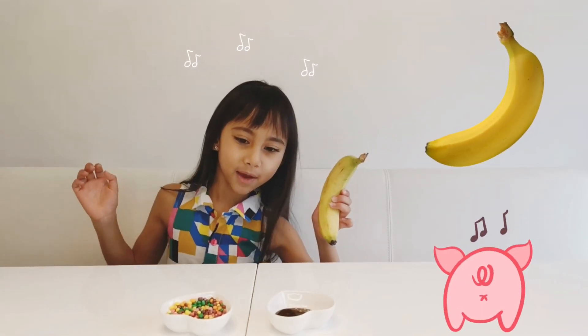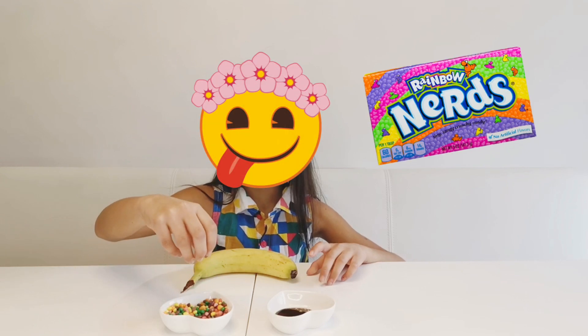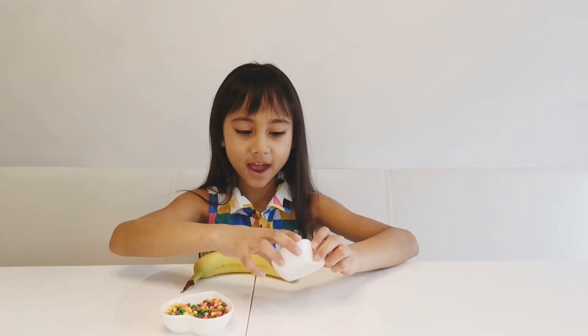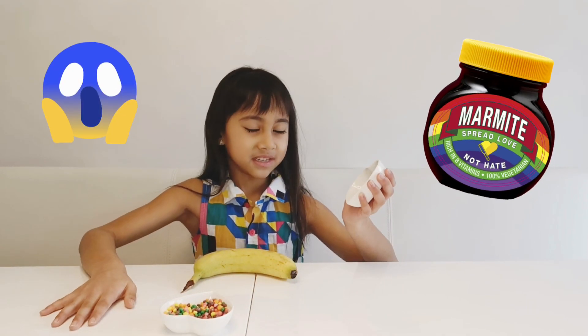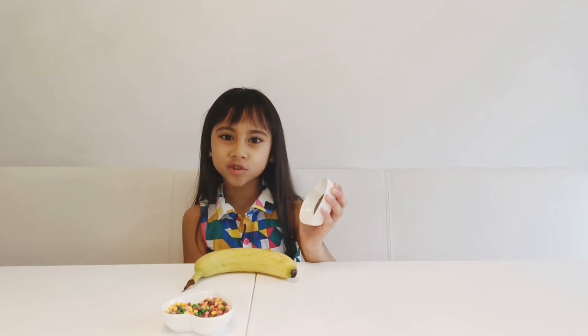I've got a banana — or nana. I've got some deliciousness. And the most disgustingness: I've got what I'm sure everyone hates — Marmite! Salted, gooey, brown gooeyness.